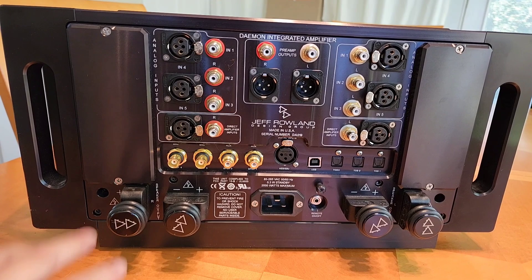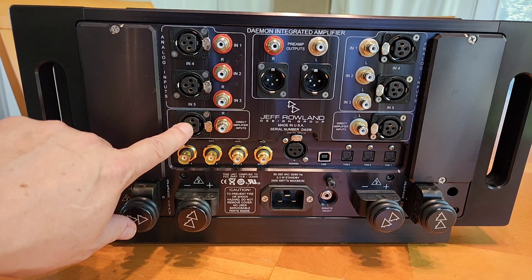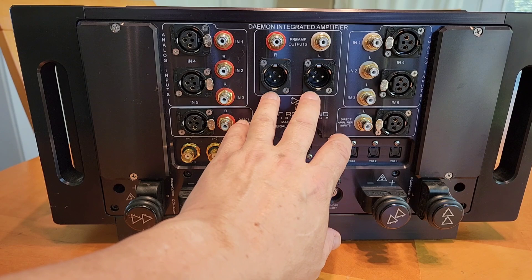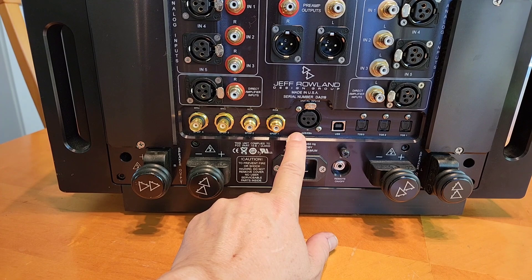Here are all the hookups on the back, and this is extremely thoughtfully put together as many Jeff Rowland designs are. You've got your analog inputs — both balanced XLR and RCA — and a direct amplifier input so if you want to bypass and use this purely as an amplifier with your own preamp, you put your inputs there. You also have a preamp output so you can use just the preamp section to power another amplifier.